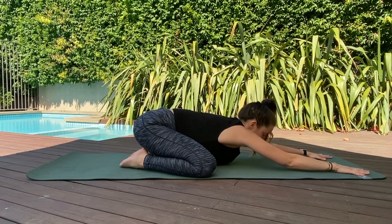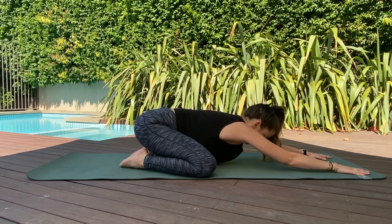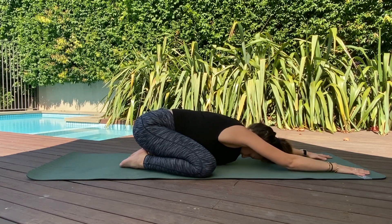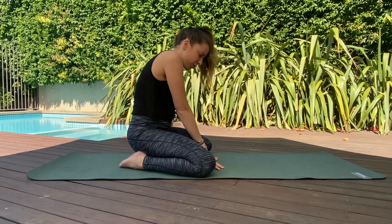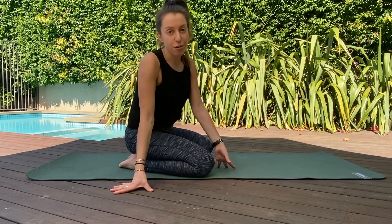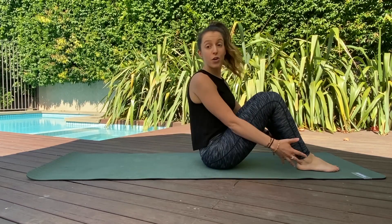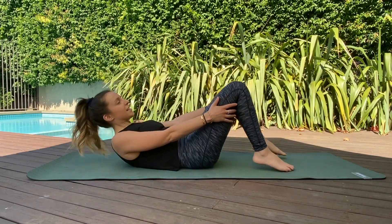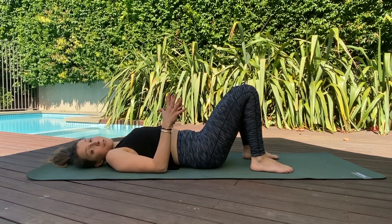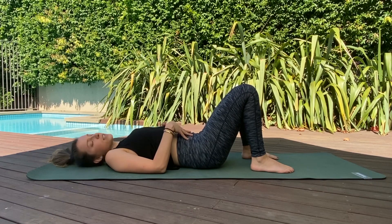Take two more deep breaths here — in through your nose and out through your mouth. Then roll it up, walk those hands in towards your knees, and make your way down onto your back. Flip those legs around, roll yourself down, and we're gonna come into some bridges. Bridges are really going to work into the backs of our legs — hamstrings, glutes, core — everything is working.